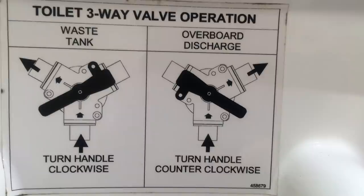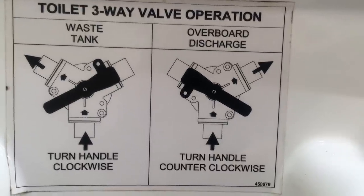One is the Y-valve. We have a Y-valve which either sends the waste up and into the holding tank, or it sends it through another pipe straight out. Those have calcified. The other problem is we have some calcification in a couple of the pipes that go off of the Y-valve.